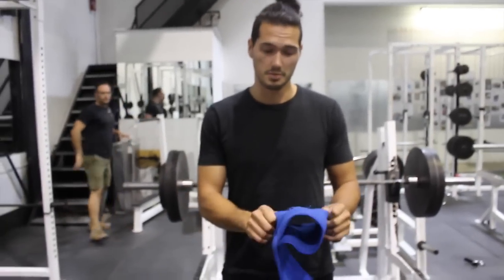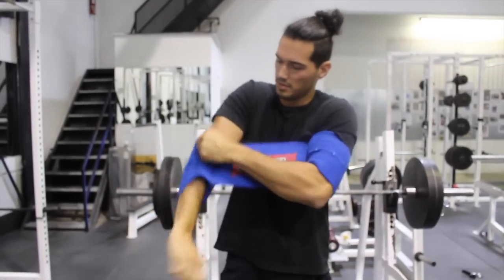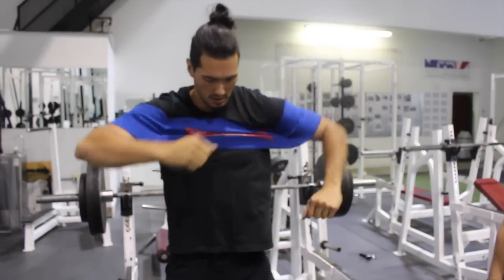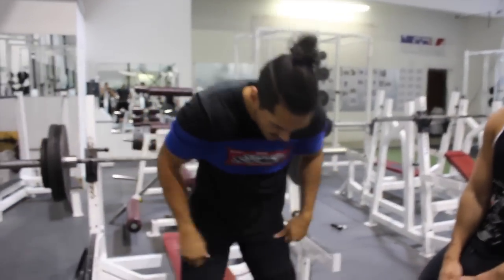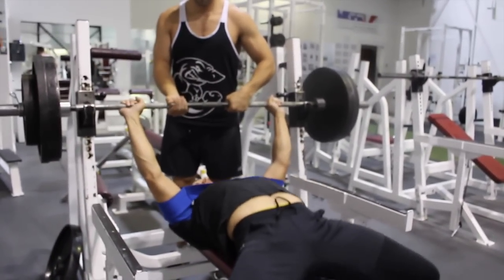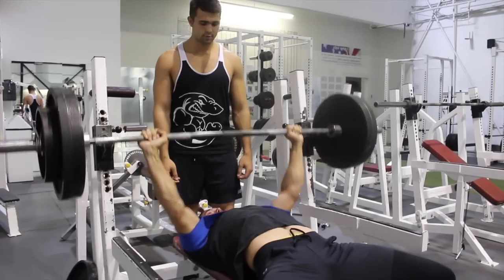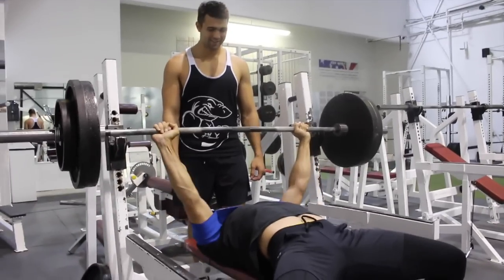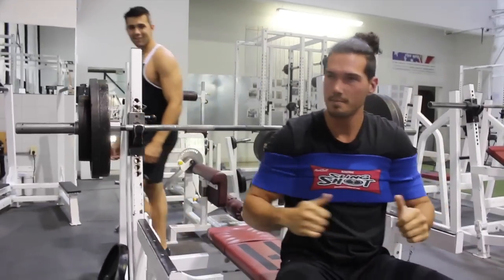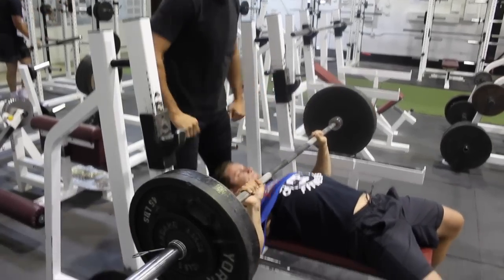Alright so I'm going to try the slingshot for the first time — I haven't done it but let's give it a go. Hopefully I put it on right. Will it up as far as you can. Here we go — I got it. As you guys can see, Adam killed that set.